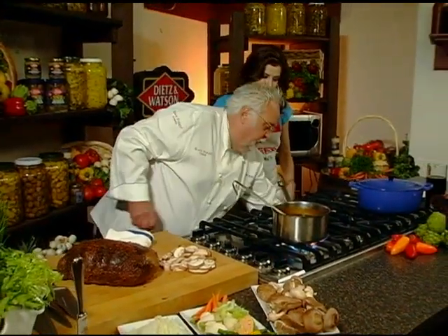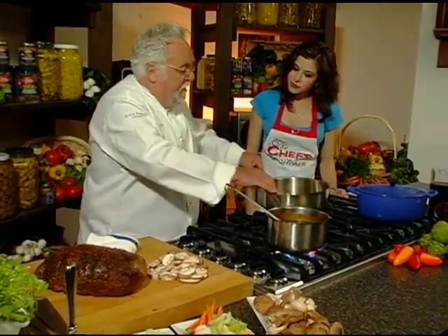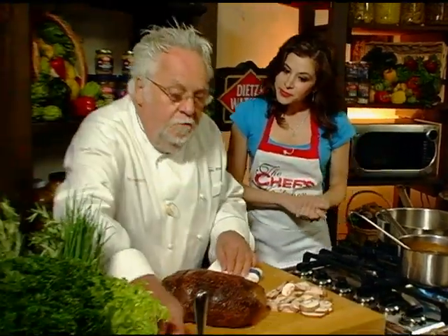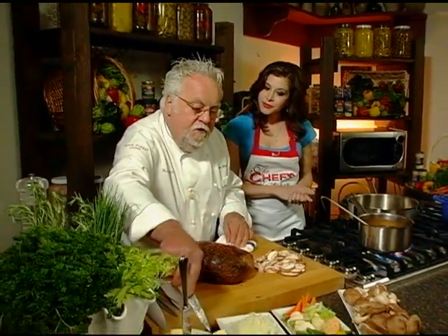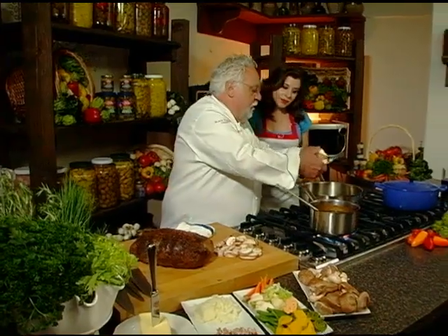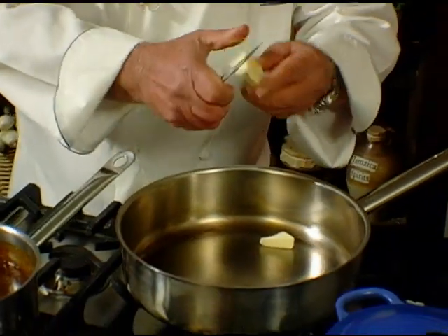You don't have to slave over your stove. Because I have the luxury now of having this meat already cooked, I can concentrate a little bit more on the accompaniments, the things that go along with it. So what I'm going to do today, I'm making a quick — you can call it sauce chasseur, you can call it a mushroom sauce, whatever you want to call it. It's a real easy little sauce that anybody can make.